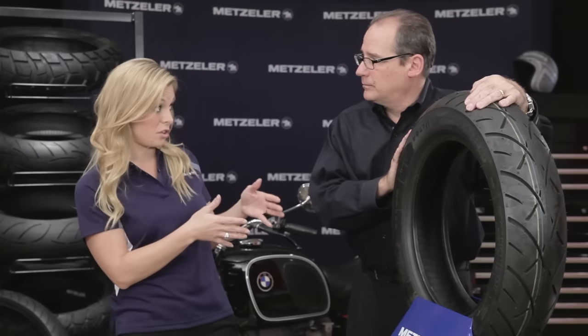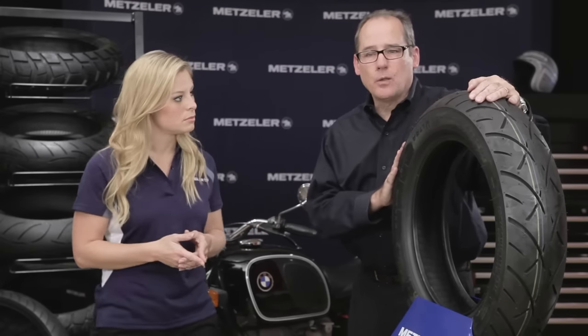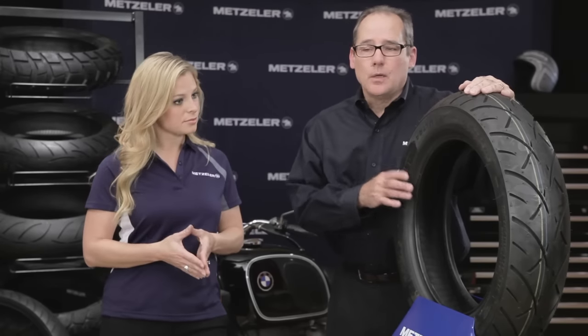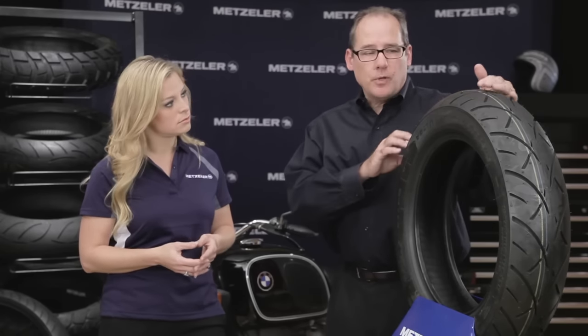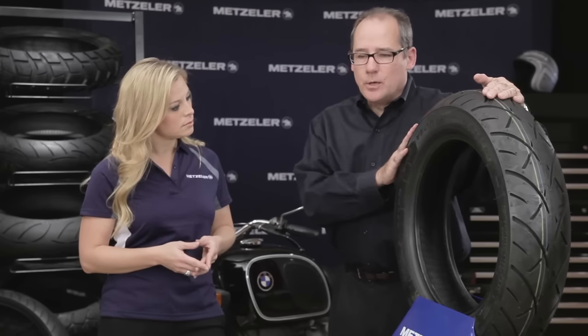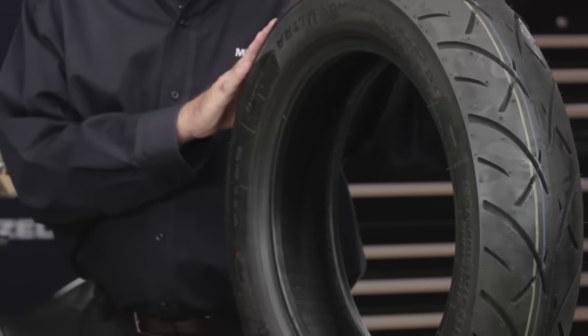Is the ME880 still available? Yes, the M880 is still in the range and we're going to keep it there for quite a long time. We still make 58 sizes, and it covers a lot of the OE fitments like Honda, Yamaha, and Triumph. Can you mix and match? Yes, of course. The idea is to make sure everybody has a fitment available. As we develop new sizes — we have 32 of the 888 now — you can ride with an 888 on the front, an 888 on the rear, or mixing the sets.